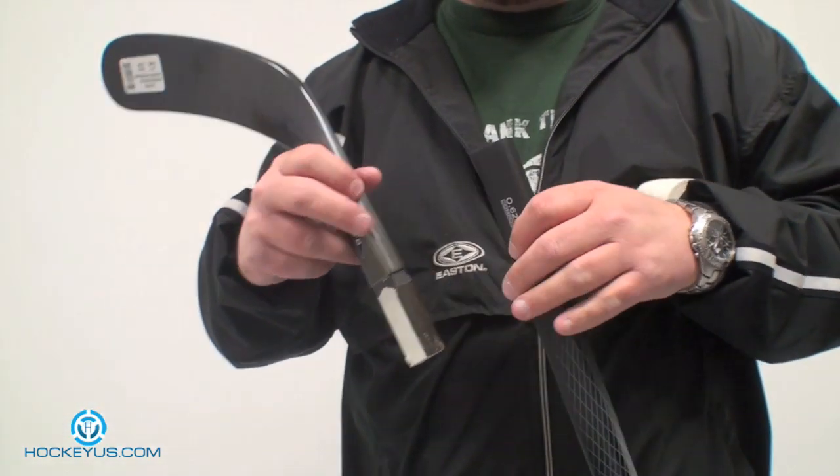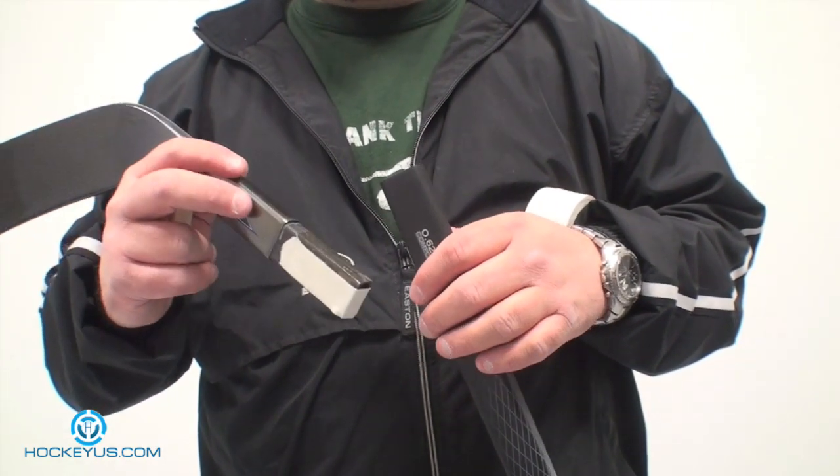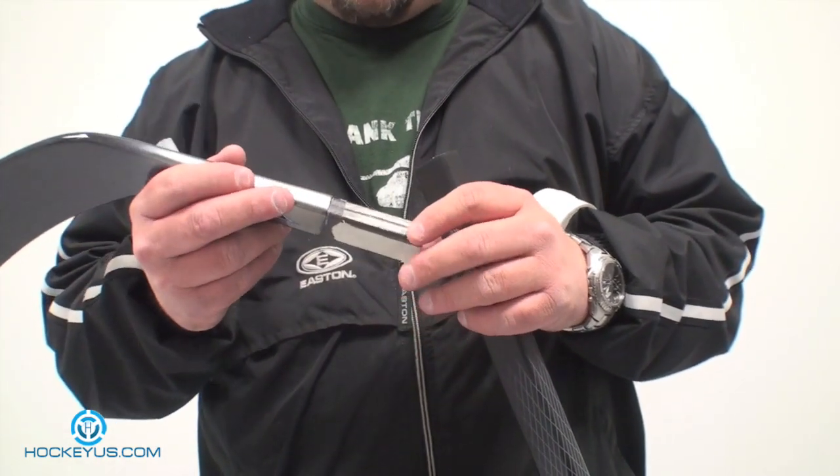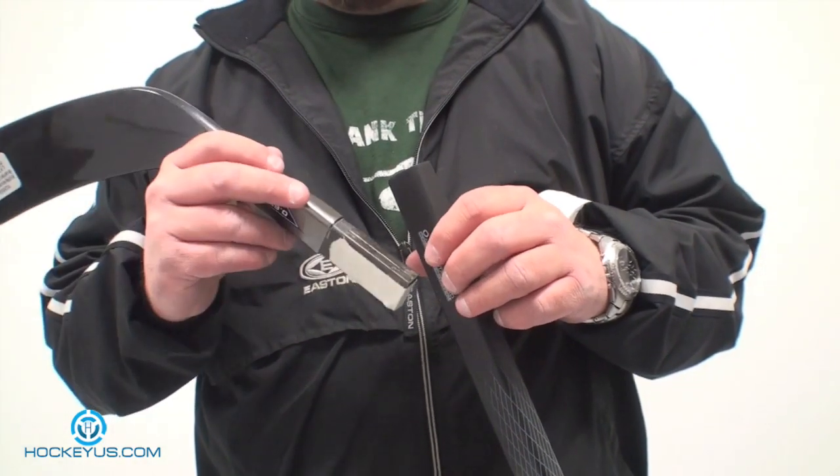That's the simple process of replacing a blade on a composite stick or even an aluminum stick in any of those processes. Again, thank you for joining us here at HockeyUS.com. Let us know what you'd like to see featured here at HockeyUS.com today.